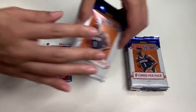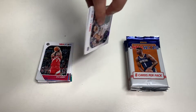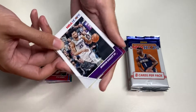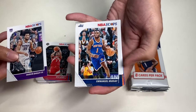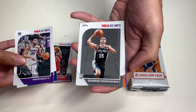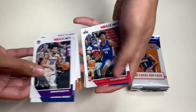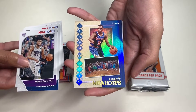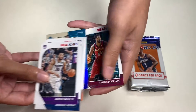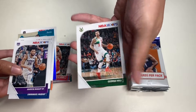In our fifth pack we get Marvin Bagley III, Emmanuel Mudiay, Quinn, Dario Saric, Cameron Johnson, Terence Mann, RJ Barrett — a pretty cool insert — Tristan Thompson, and George Hill.